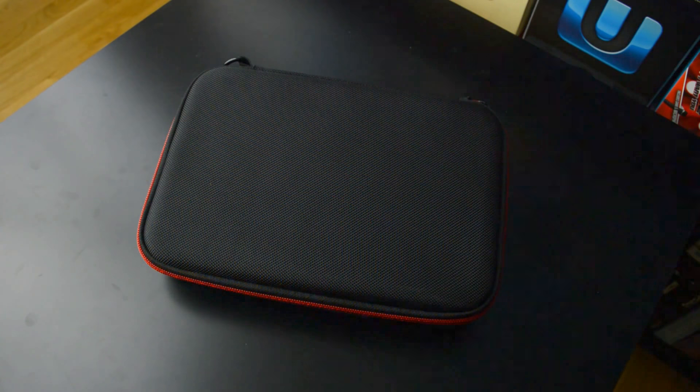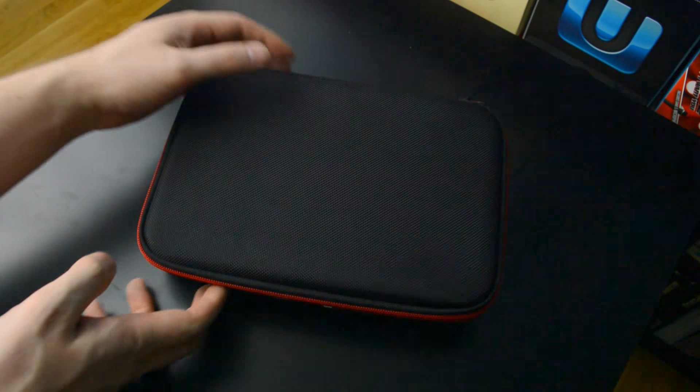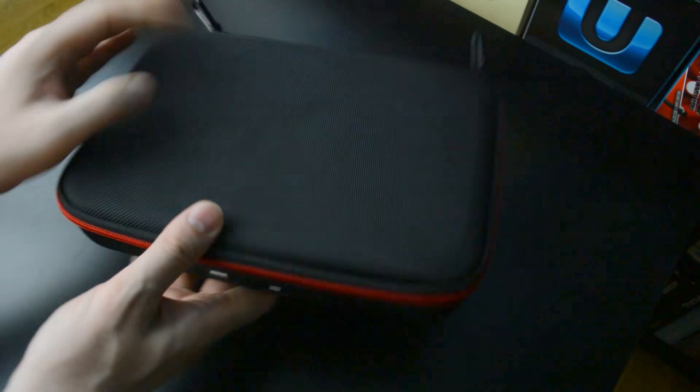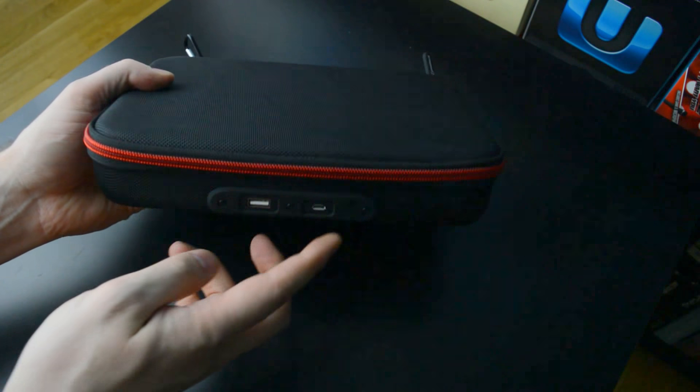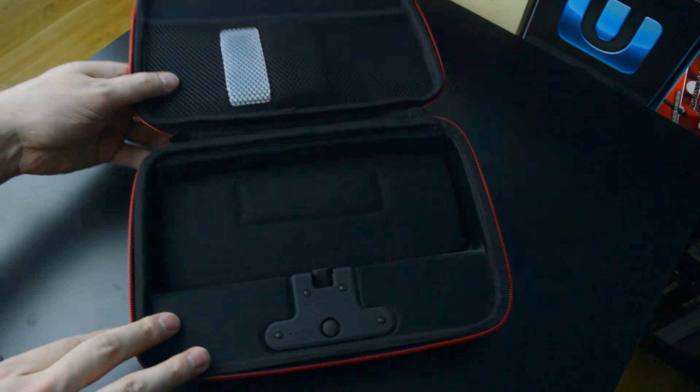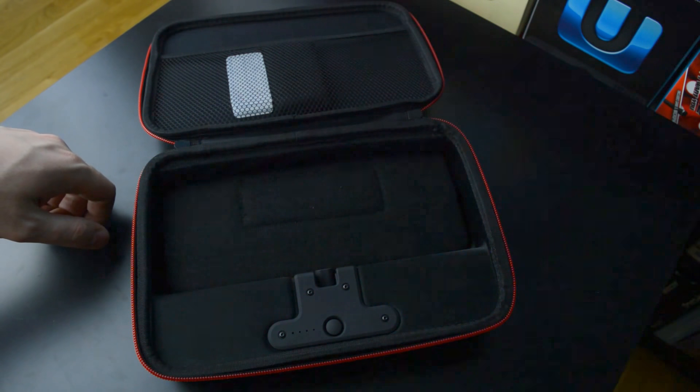Hi gamers! Bestor X sent me one of their magnetic charging battery cases for the Nintendo Switch, so here we are with a little video review of it. You can see it's a bit bigger and bulkier than the average switch carrying case, but you can see here the two ports on the outside — that's because there is a battery pack on the inside for you to charge your switch on the go.